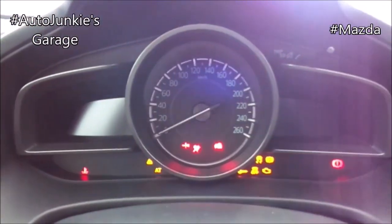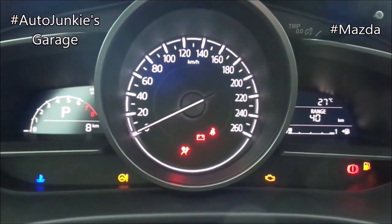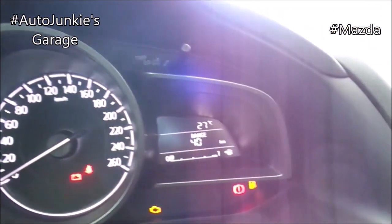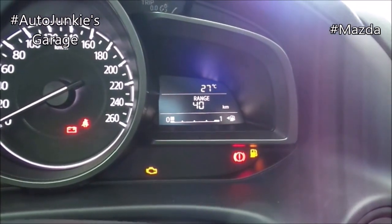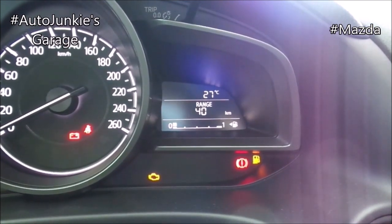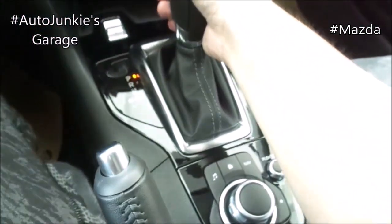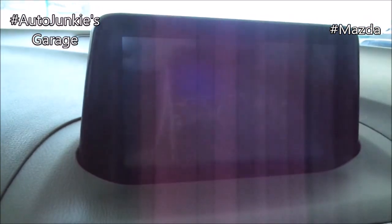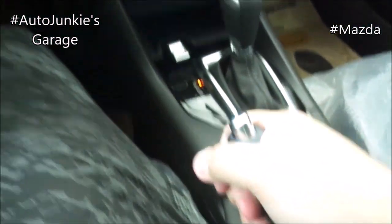Now let's check on the instrument cluster. Analog speedometer, digital tachometer, and your fuel gauge right there. And of course your information screen right there. You have your six-speed automatic with a rear view camera. Parking brake.